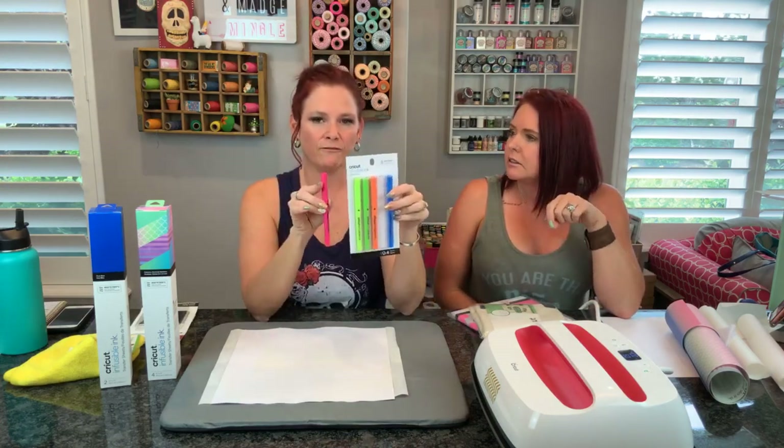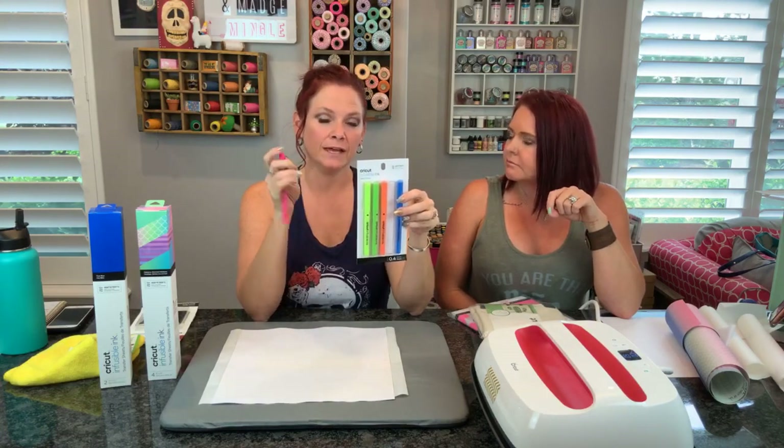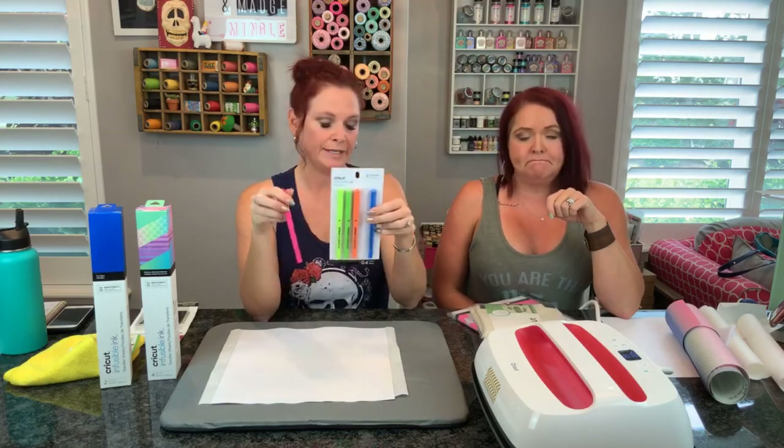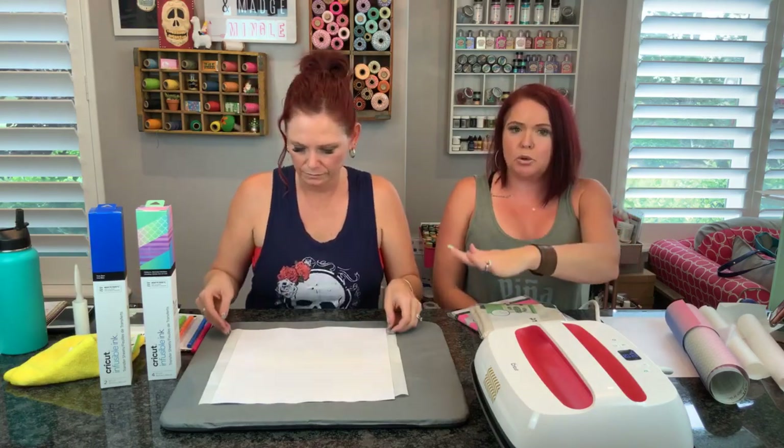These are the 0.4 so they're the fine tip. They also make them in the fatter tip so you can color designs in as well. Do we have any questions up to this point while our coasters are cooling?